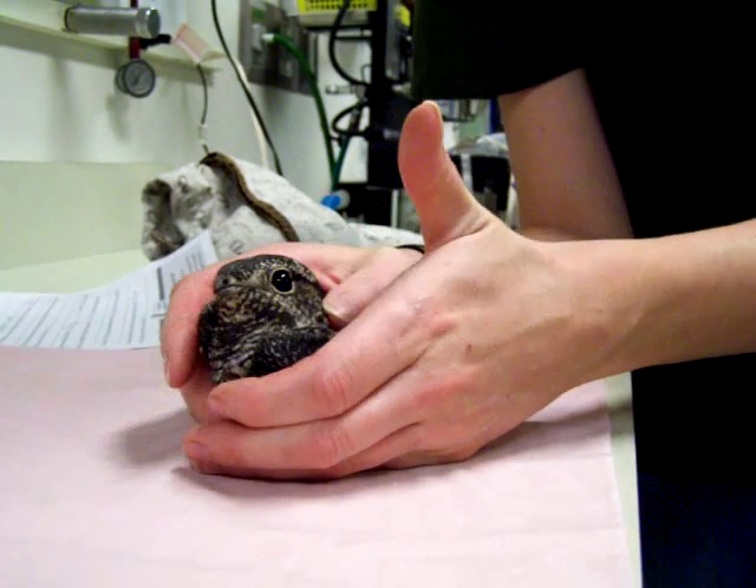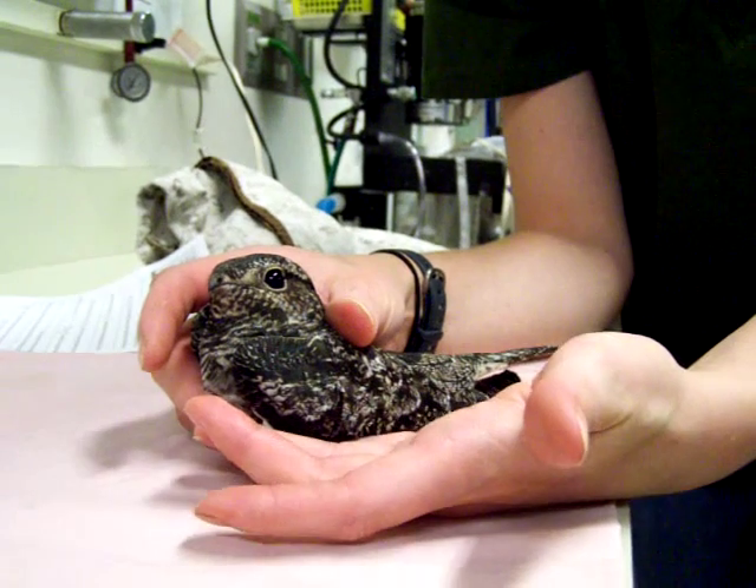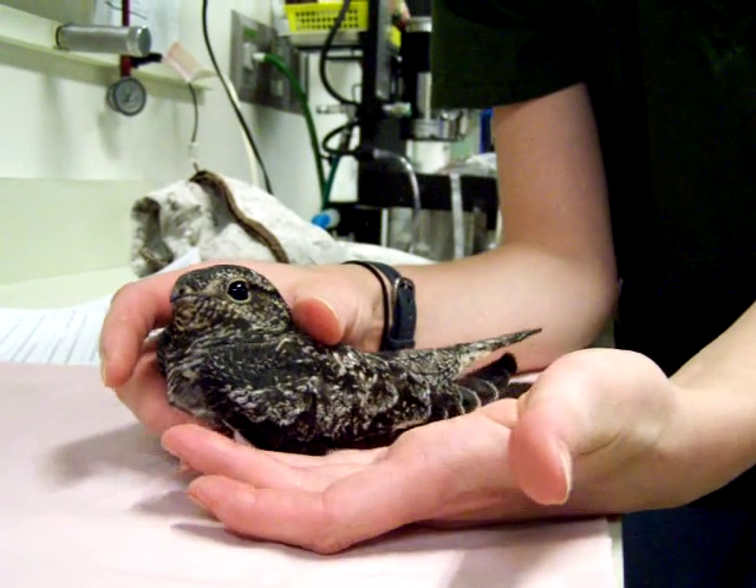We have here a common nighthawk that was found and brought to us because of a fractured wing. The nighthawks are migrating right now, so it's common for us to get in these birds.